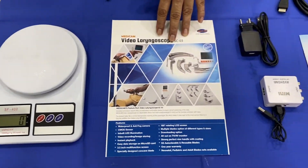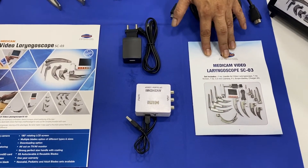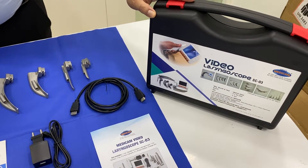This is the brochure of the SC03 video laryngoscope. This is the manual of the SC03 video laryngoscope. And this is the briefcase of the MediCam Video Laryngoscope SC03.